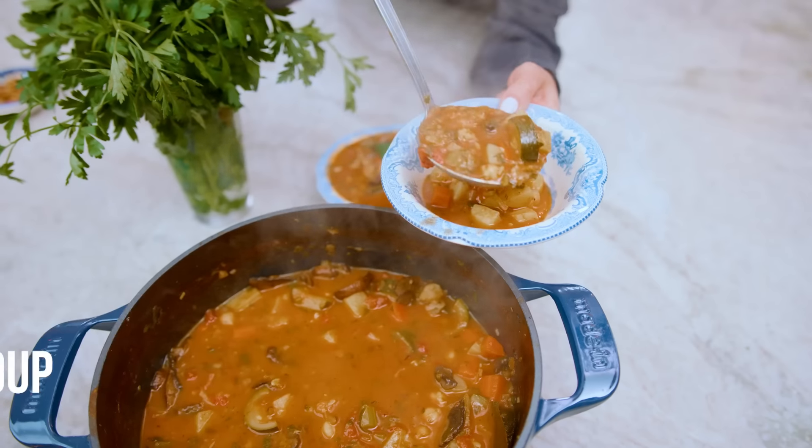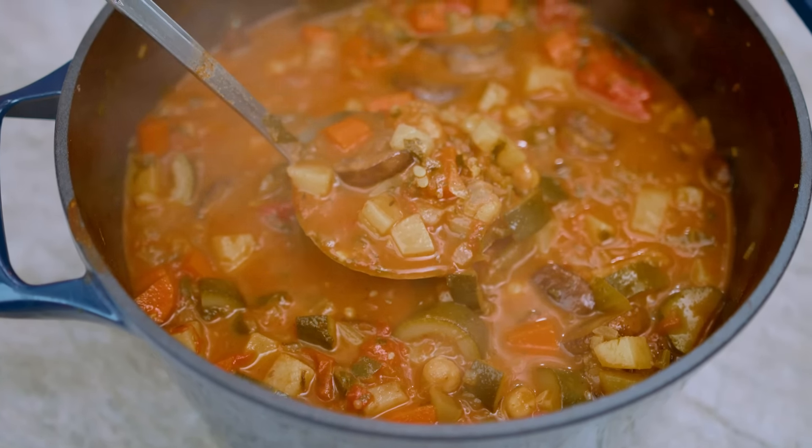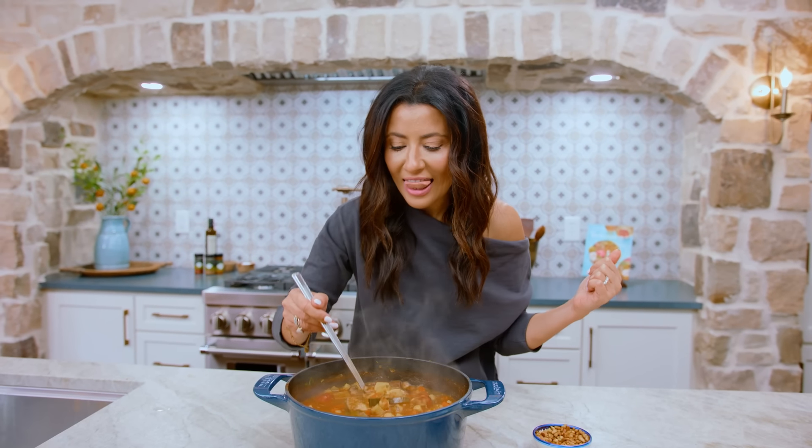This right here is my favorite homemade vegetable soup — loads of nutrition and Mediterranean flavors. My favorite way to detox. Let's do it.